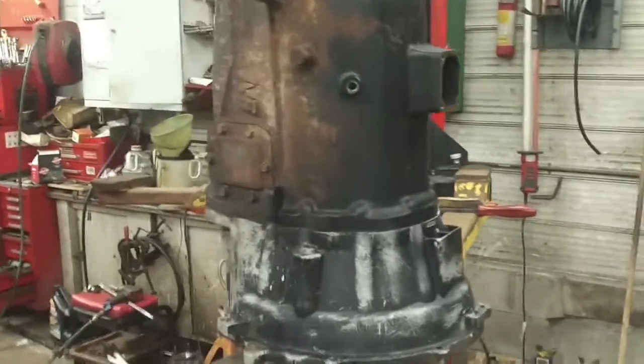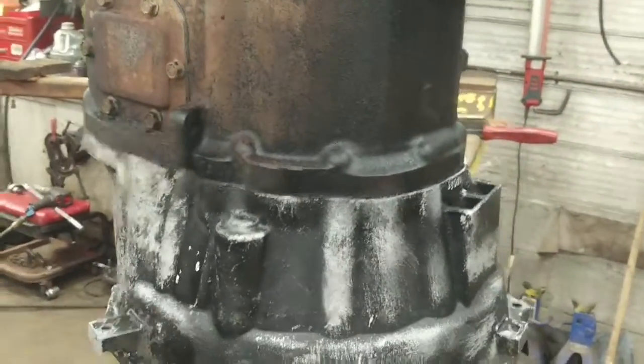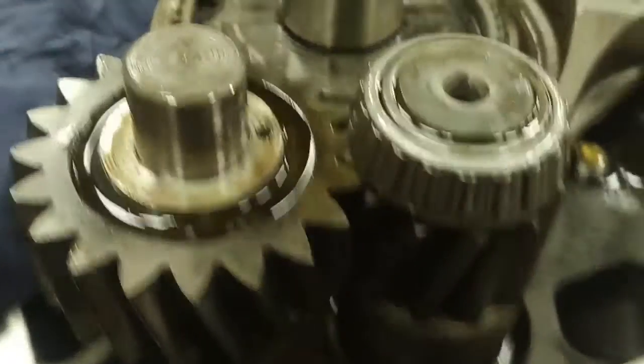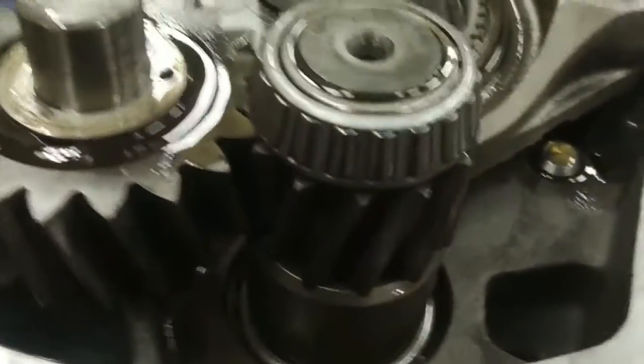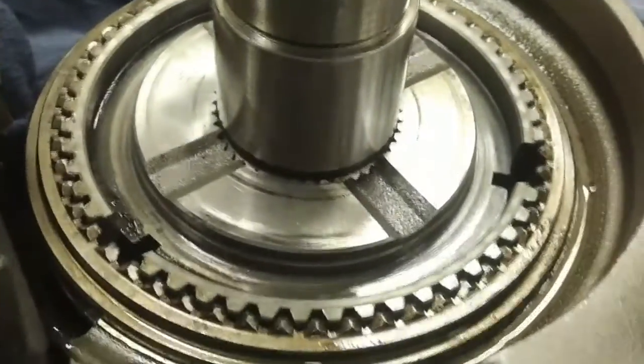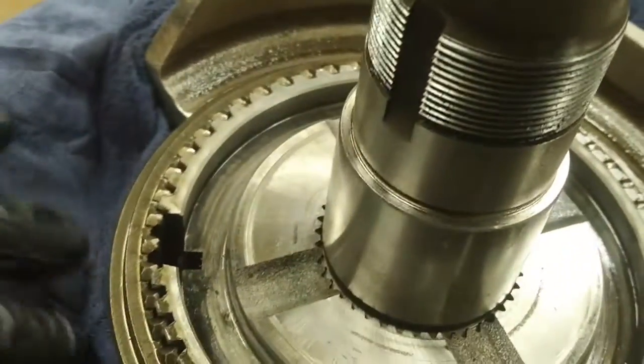Here we go again — part three of this transmission reassembly, the New Venture 5600. I've got the gear case lowered onto the clutch housing and sealed with a small bead of anaerobic sealant. There are about a dozen bolts in from the clutch housing and another five or six around the back — these need to be torqued to 35 foot-pounds in the proper torque sequence. The reverse idler gear is installed, along with the little short gear on the counter shaft with the counter shaft support bearing and the reverse synchronizer.